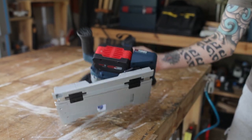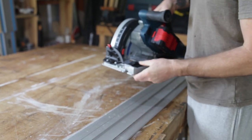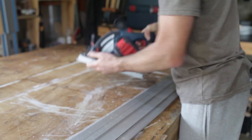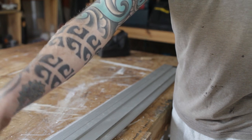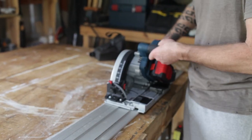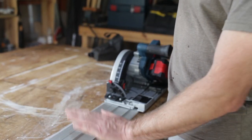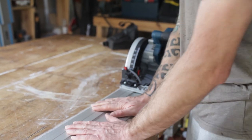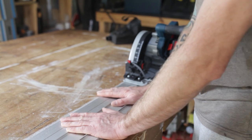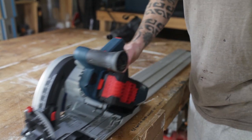Here it is on the Bosch track — slides on really nicely, there's no wiggle at all, which is amazing. The track itself is very nice because it's quite thin compared to the other ones I have, and the rubber on it is very good — it doesn't move at all, whereas sometimes the other ones do.